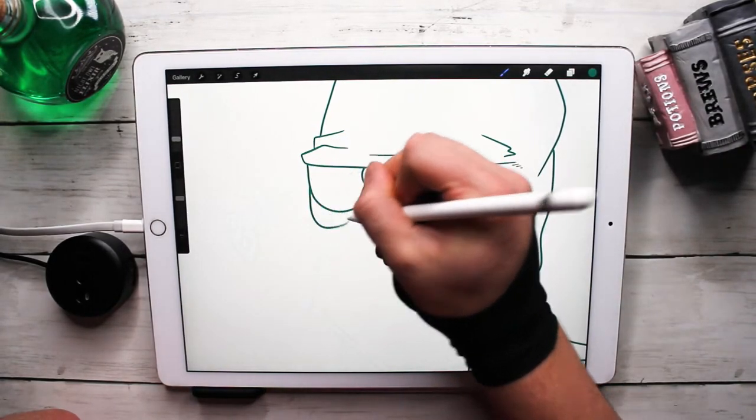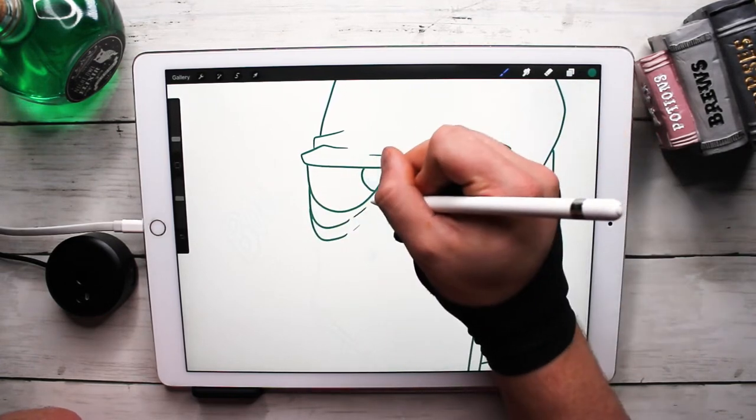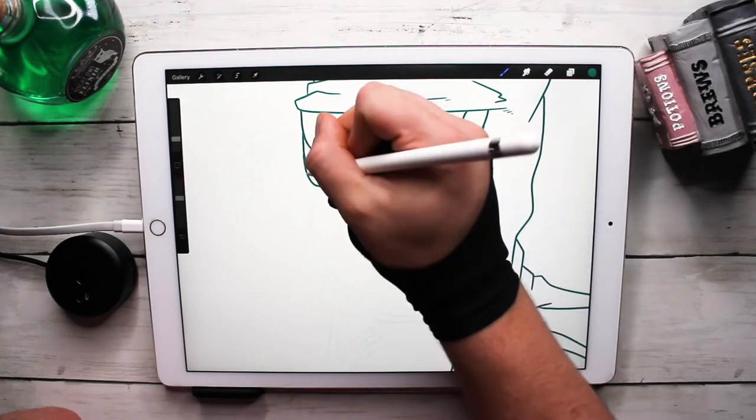He's got this big droopy eyelid kind of thing going on here — I think it's fun.